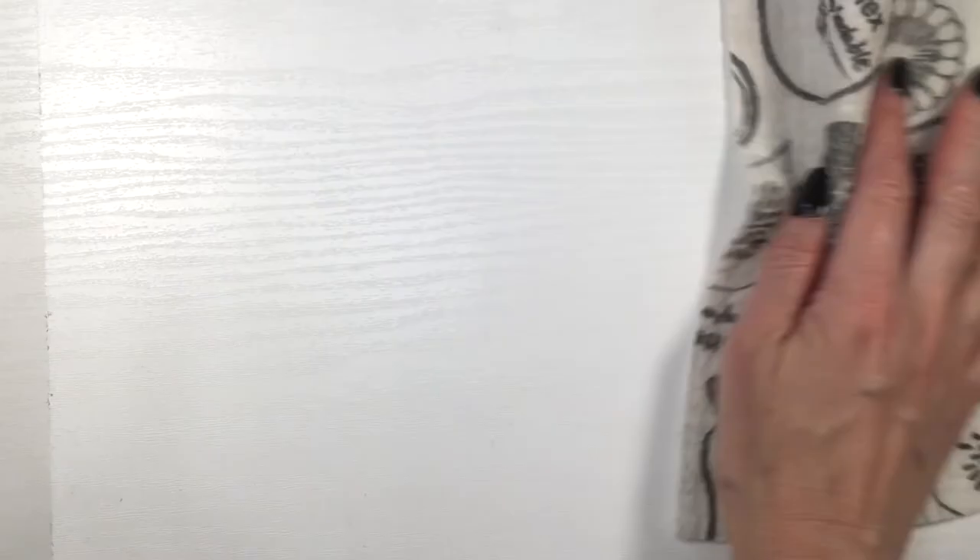I've used regular contact papers that have no texture on them, and once they are stained, they are stained — there is no cleaning them. You have to remove them and place more contact paper, but yeah, I really like this one.